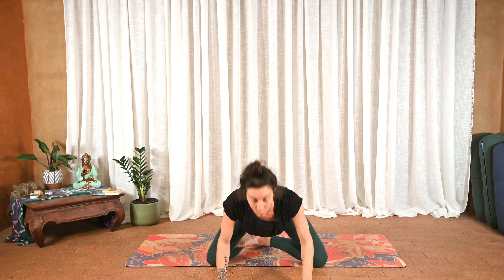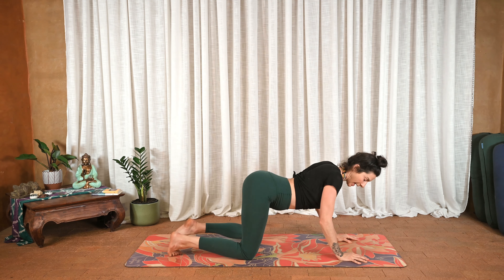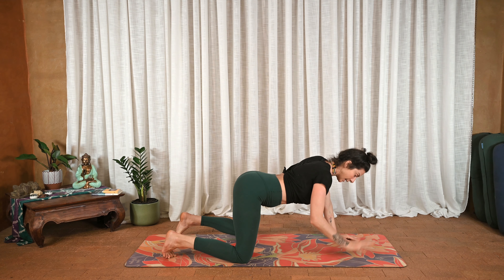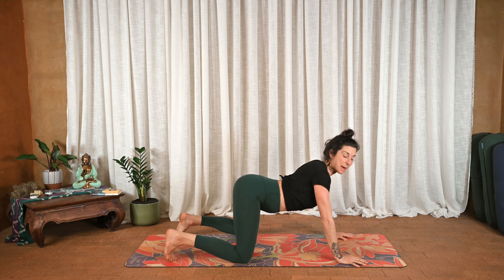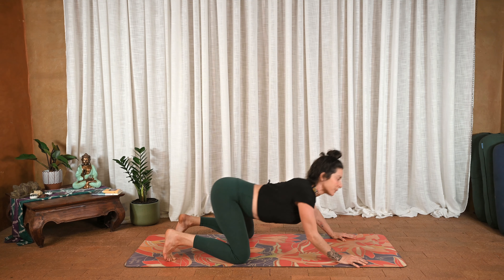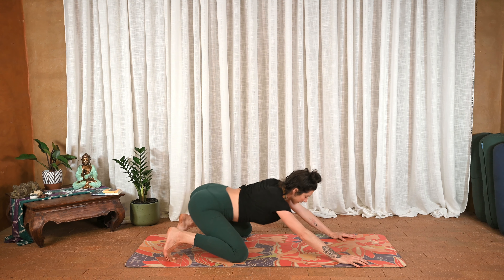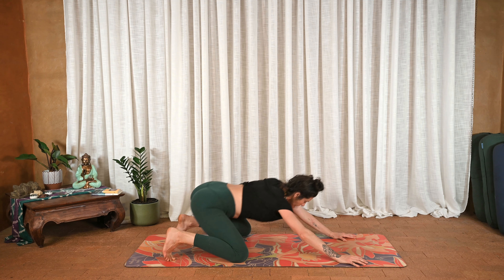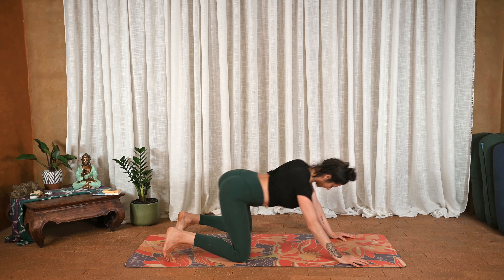Inhale center, arms go up, and exhale hands plant. Roll over the knees with a soft bend in the elbows. Spread the knees a little wider than you would, and the hands a little wider — kind of to the edges of the mat. Make some really big circles, taking and tucking your center over towards each corner. Move as slow or as quick as you'd like.